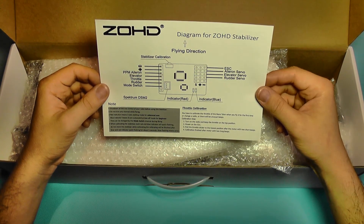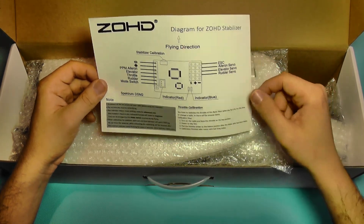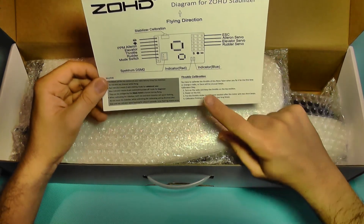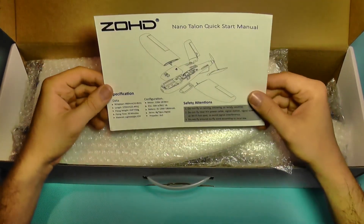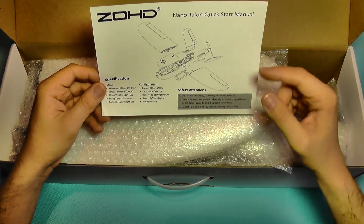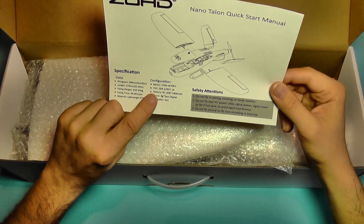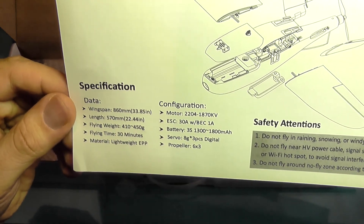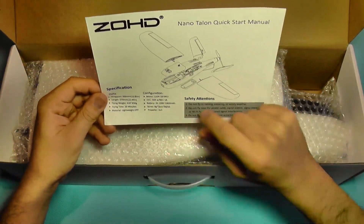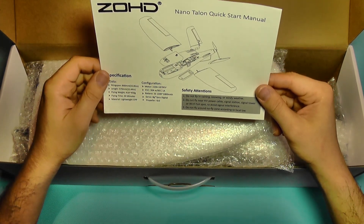You need a full size receiver with regular outputs, and on this stabilizer you are going to connect the ESC, aileron, elevator, and rudder servos. Here it says how to calibrate it and it also needs a throttle calibration to properly use this stabilizer. There's also a quick start manual which shows us how to take apart and put back together the plane. Here are the specifications if you want to pause this video you can read them. It also comes with a recommendation for the battery which should be 3-cell 1300mAh to 1800mAh.